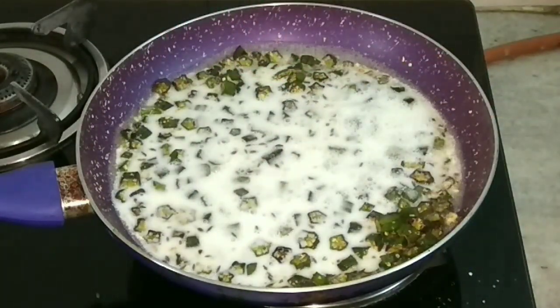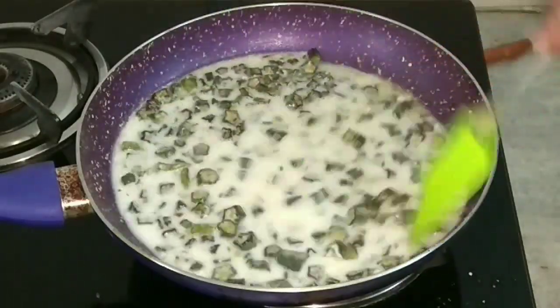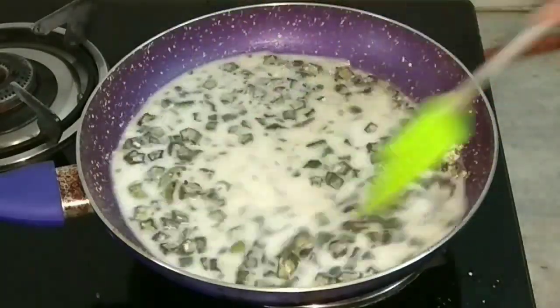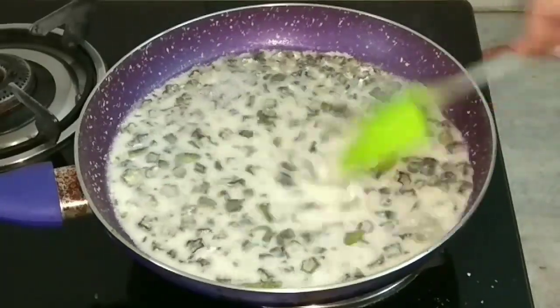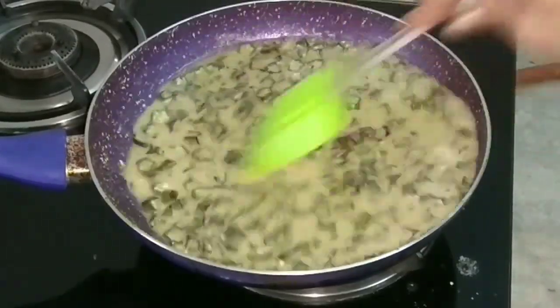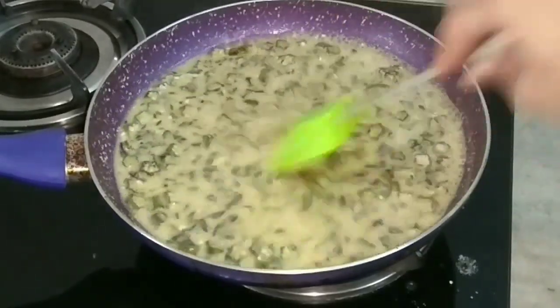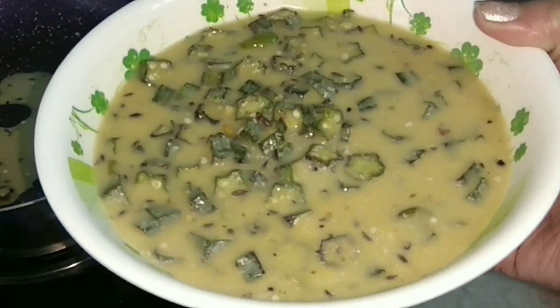This is very important — you must keep stirring, otherwise the buttermilk will split. Keep mixing on high flame and let it come to a boil. Keep mixing — this is very important. Then switch off the flame.